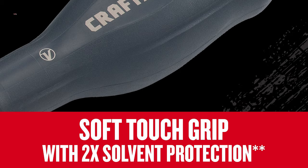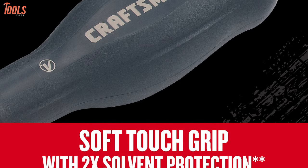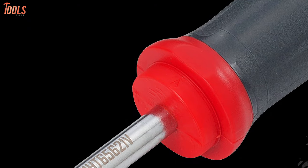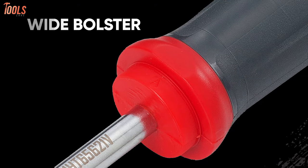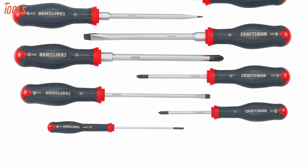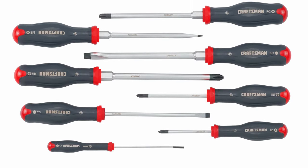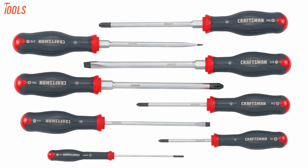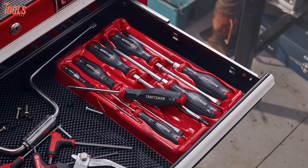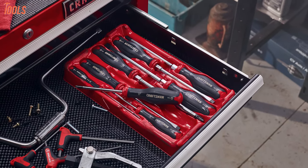The soft-touch material delivers two times more protection against the most common garage solvents. Apart from that, the larger-sized drivers also include a wide bolster with ample space, letting you grip and wrench when the task demands extra torque. This Craftsman CMHT 65618V screwdriver set will give you a great range to choose from with all the desired qualities and comfort to perfectly handle a mechanical project.